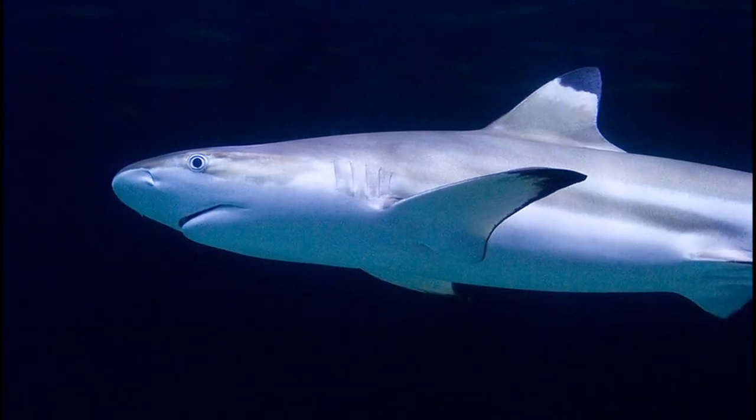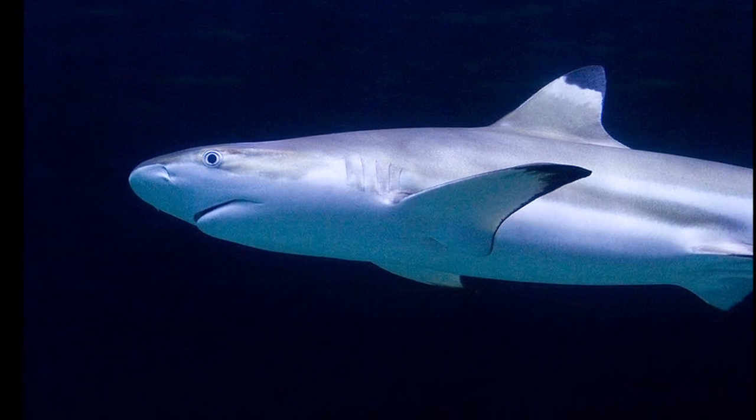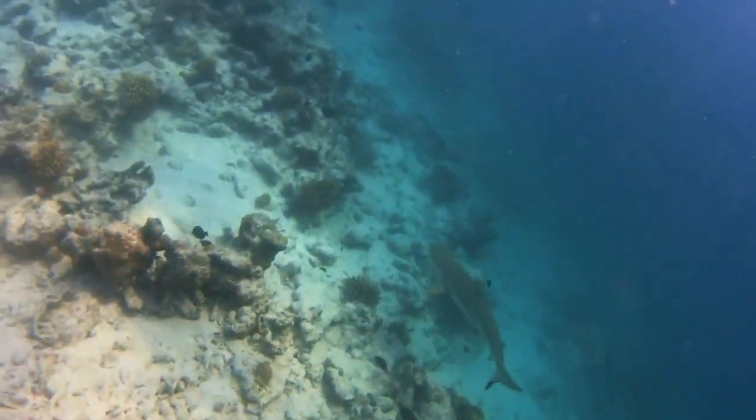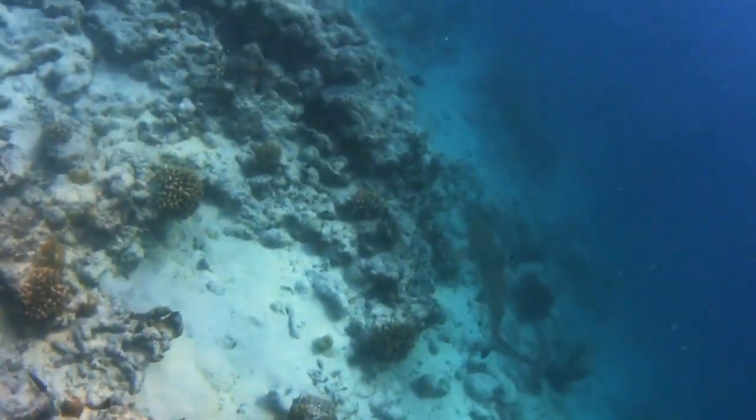Their dark back and pale belly is an example of countershading. This is a type of camouflage that makes them harder to see by predators when viewed from above and below.